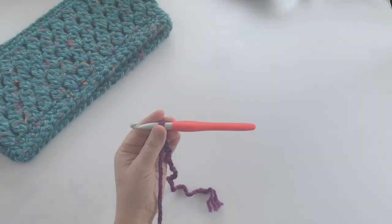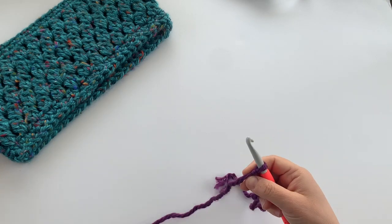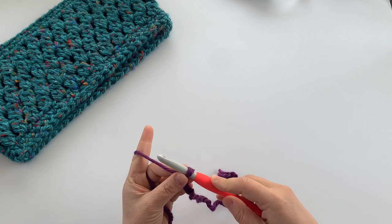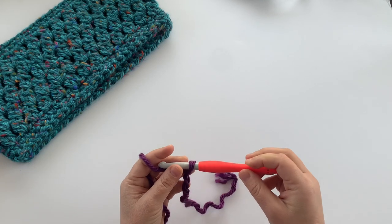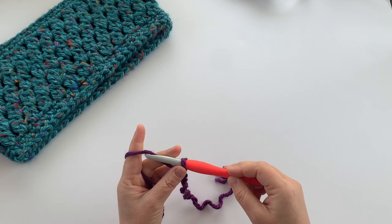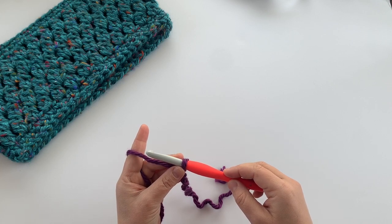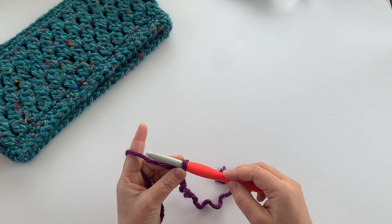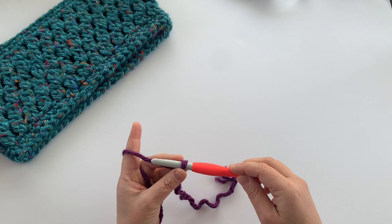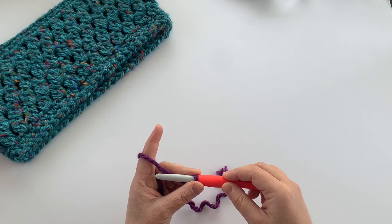To start this project, the pattern calls for working 54 foundation single crochet stitches. I prefer to start projects like this with a foundation instead of a starting chain, but you can do either. It leaves a nicer finished edge, and you can work the first row of the pattern and the chain at the same time — it's kind of like a two-in-one.